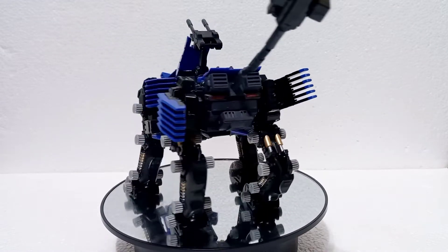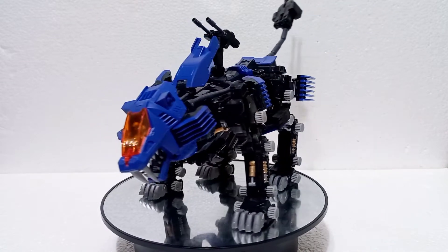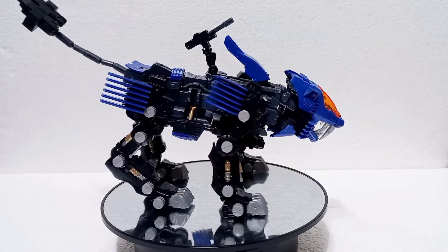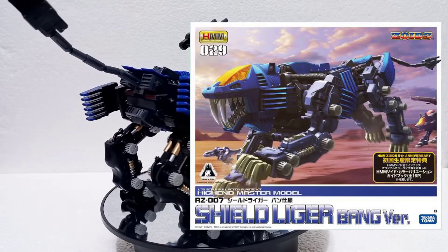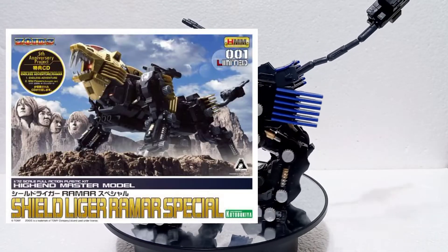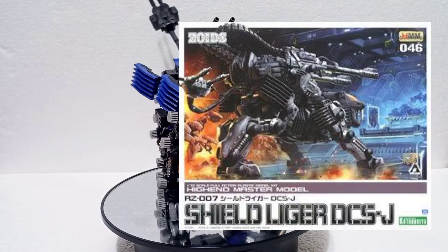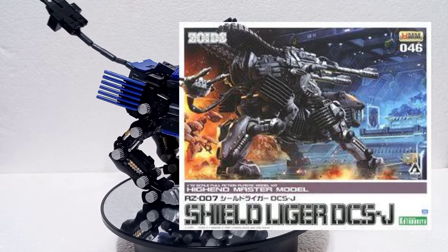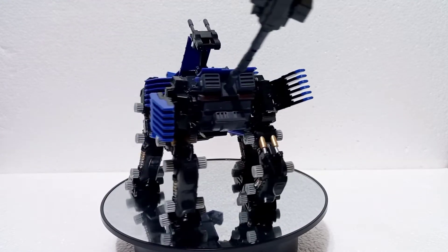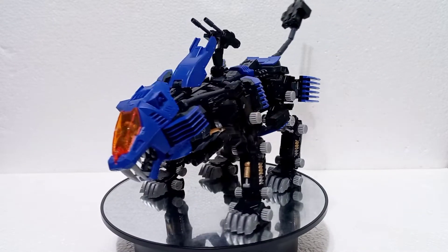The Shield Liger is the very first HMM ever released, so it has many iterations already. There's the very first Shield Liger, then the Shield Liger Bang version that came with figures and is very expensive nowadays. You have the Ram R Special, also a rare and expensive item, and then the more recent Shield Liger DCSJ with those two huge cannons. This one right here is the Shield Liger Marking Plus, and although they call it the Marking Plus, it actually has a different color scheme compared to other Shield Ligers.